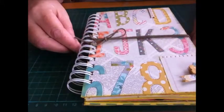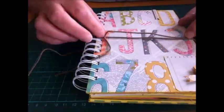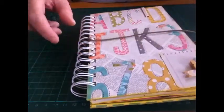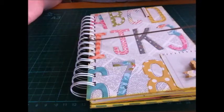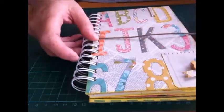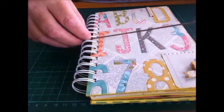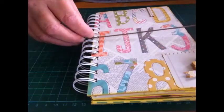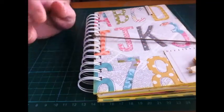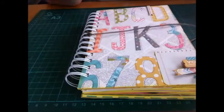Good morning ladies, just wanted to share my junk journal with you. I've recently joined a group on Facebook called Junk Journal Junkies and Yvonne, who is the group administrator, challenged me to make one because she knows I've got a bit of an aversion to journals in general. I have tried a couple before. I can't sew — it doesn't work for me, it all ends up baggy — so I just put journals to one side and make more mini albums. But she challenged me to make a junk journal and this is what I've made.